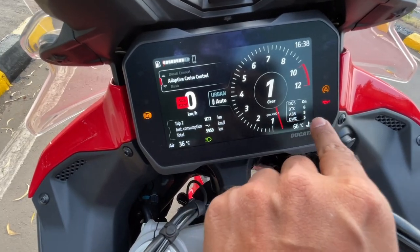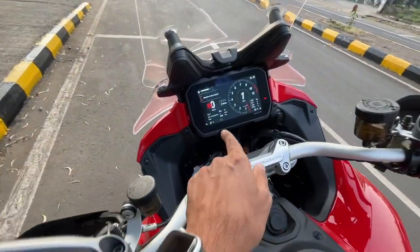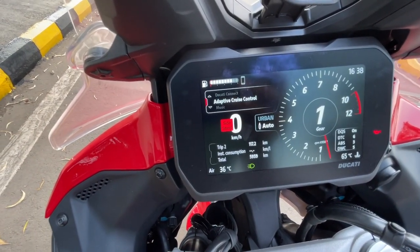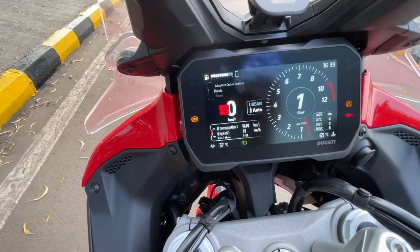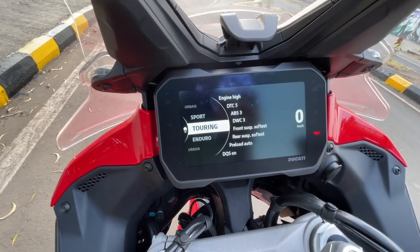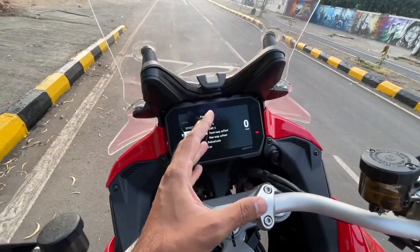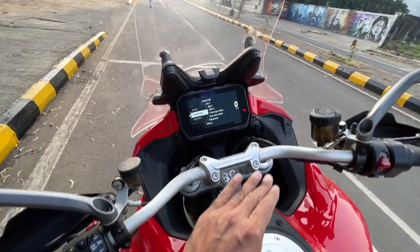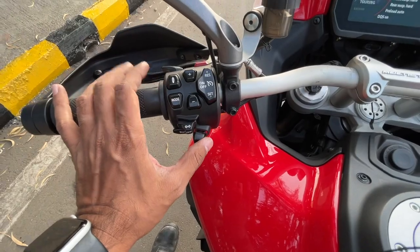Ducati quick shifter, Ducati traction control, ABS, Ducati wheelie control - so much tech in this motorcycle. To browse through, I use this joystick - music, phone, settings, Ducati connect, adaptive cruise control. If I press it downwards I come to the down menu with a lot of information. It is showing 230 km range. I can press the mode button and decide which mode to ride, and you can see a lot of changes happen according to the mode - front suspension softest, rear suspension softest. Here we are, selecting sport mode.